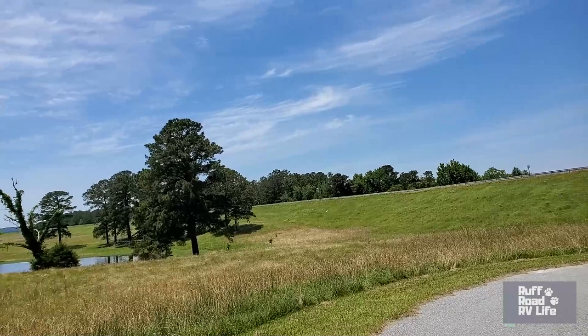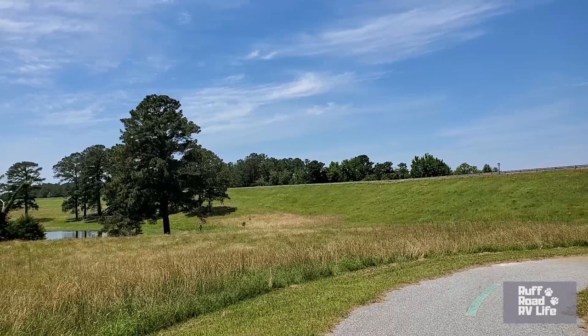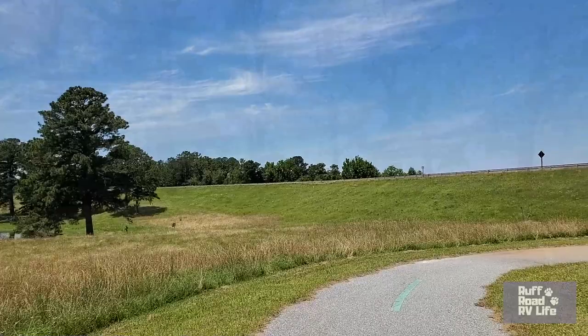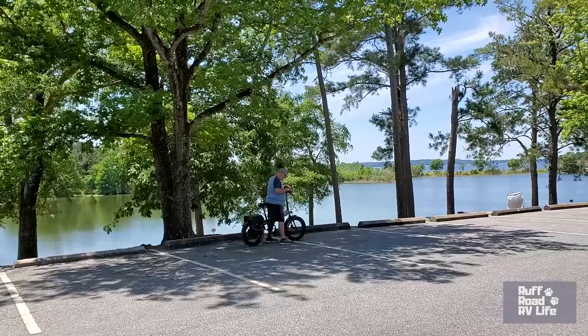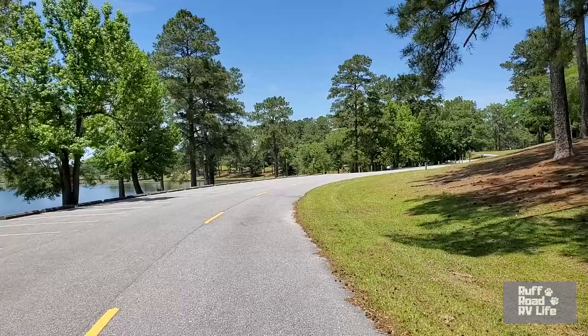That's the levee that goes over the dam, but you can't go on it — it's blocked off. So we sadly won't be able to explore that. This is the end of the line. What a beautiful area towards the end — you could stop and have a little picnic. It truly is peaceful here, a nice little corner of Georgia.